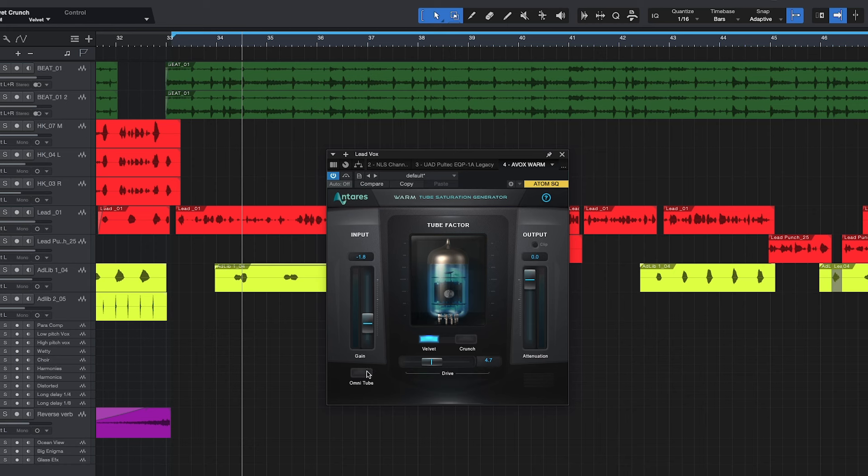So let's go ahead and try this Omni Tube to see if we hear a difference. First we're going to play the normal tube, then we're going to switch to the Omni Tube to see if we hear a difference.